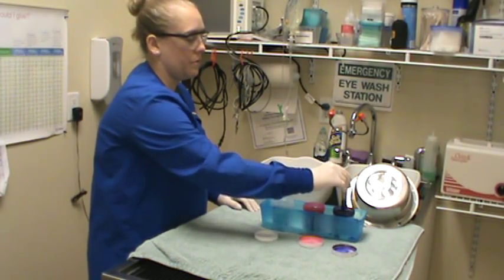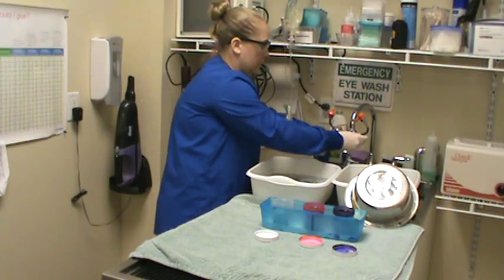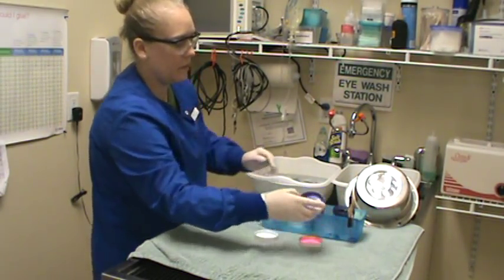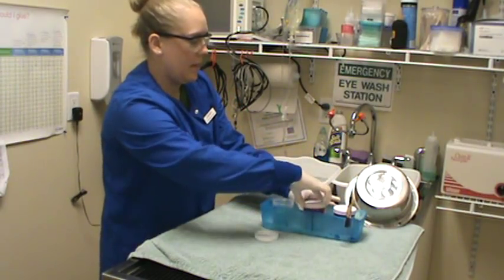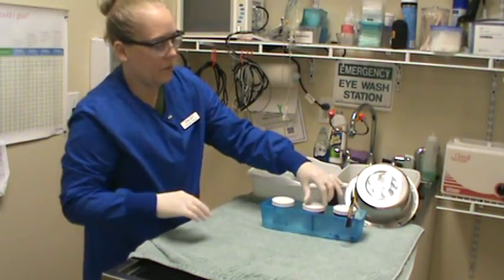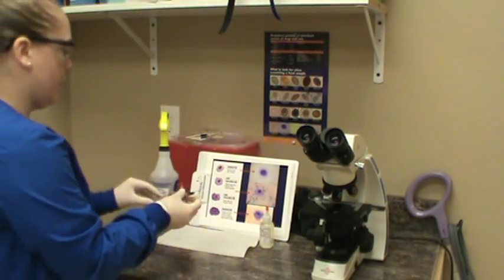Letting that excess drip off and going over to the sink to rinse it a little bit. We're going to allow that slide to dry here on the sink for a little while, and then we'll go over to our microscope and evaluate what sort of cells we see and go over what sort of cells we would see during the estrus cycle in the dog. The slide has been drip drying and it looks pretty dry now, so we're going to go ahead and start to evaluate it.